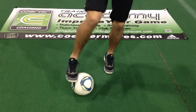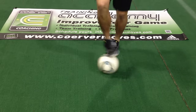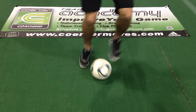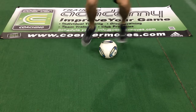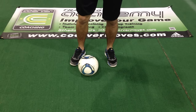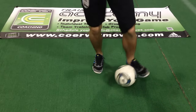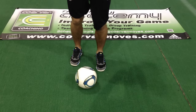Roll in, roll out. Brazilians. Roll out, push in. Balance circles.